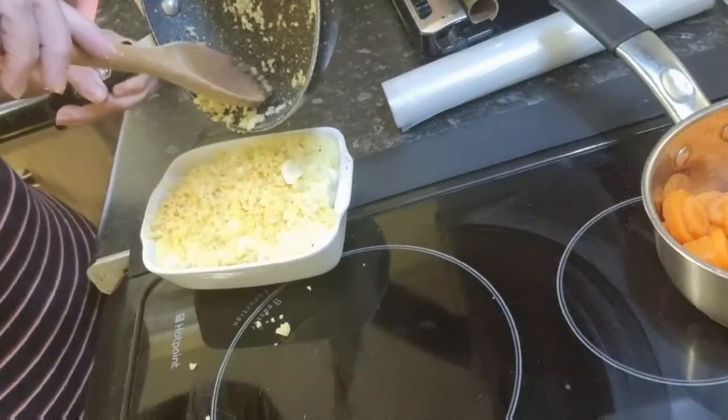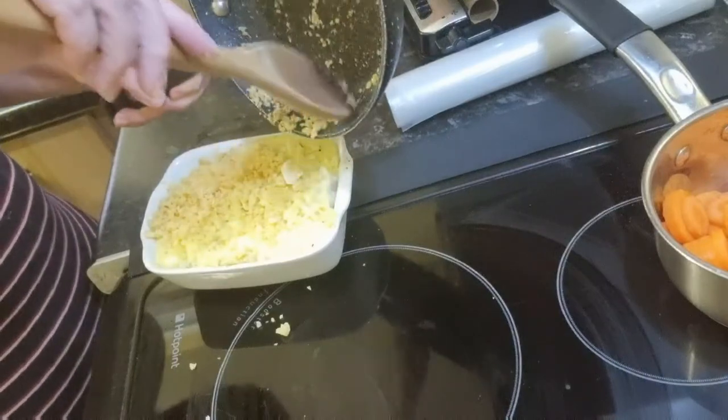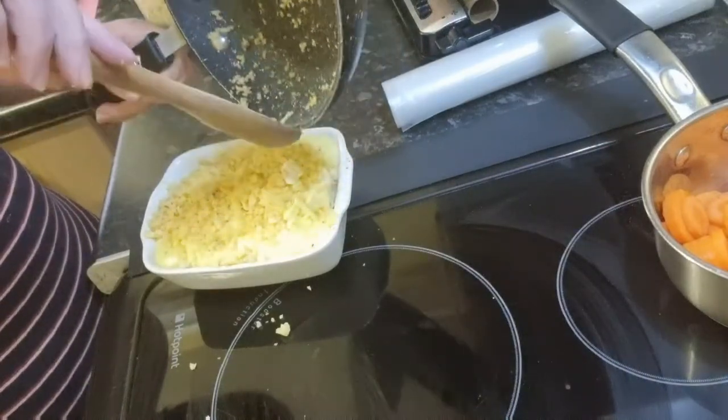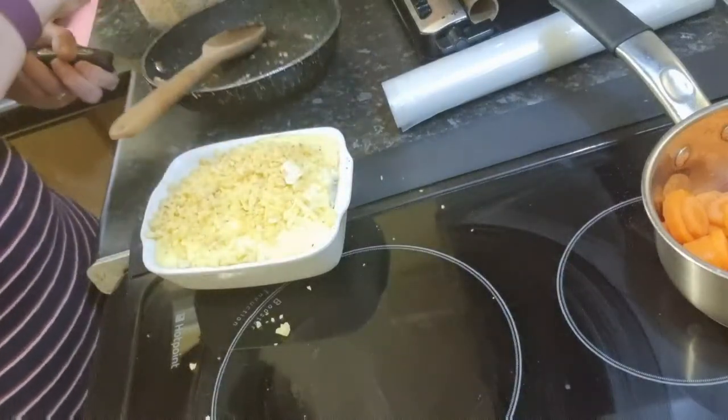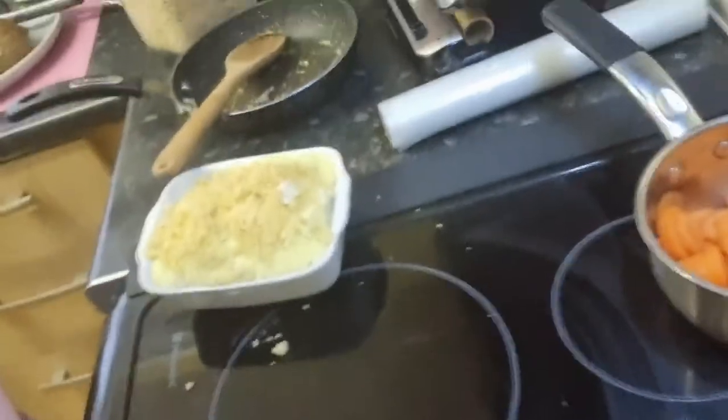This will go into a hot oven for about 20 minutes, and we shall serve this with our roast beef. So I just want to say thank you for watching this edition of In the Kitchen with Pen, and of course Steve, who's gone that way. We'll see you again very soon. Bye bye.